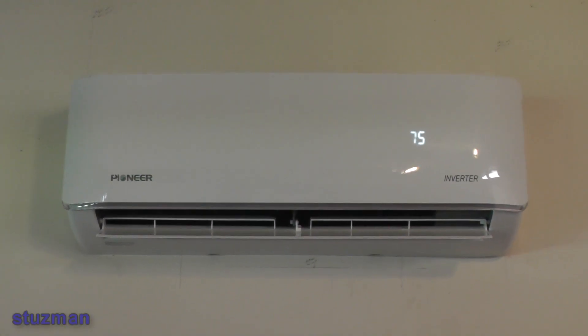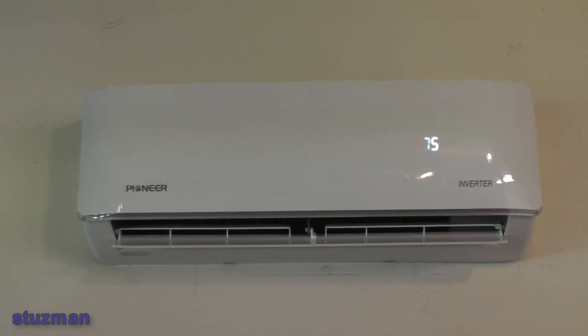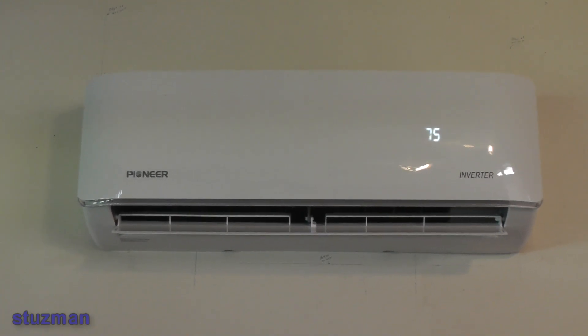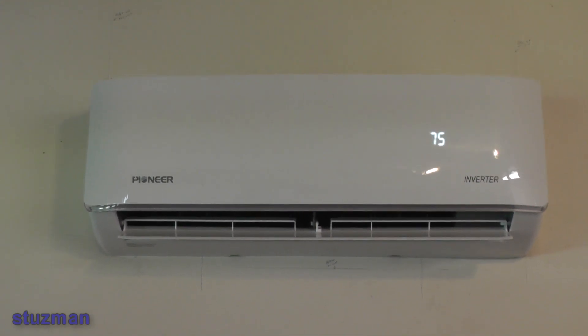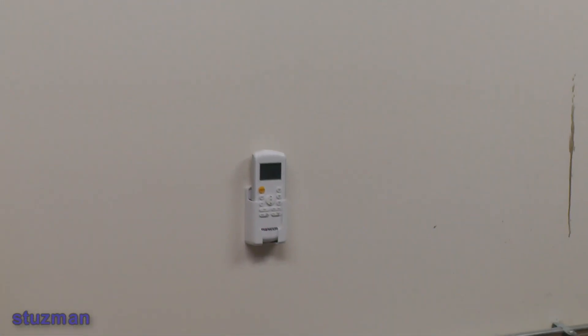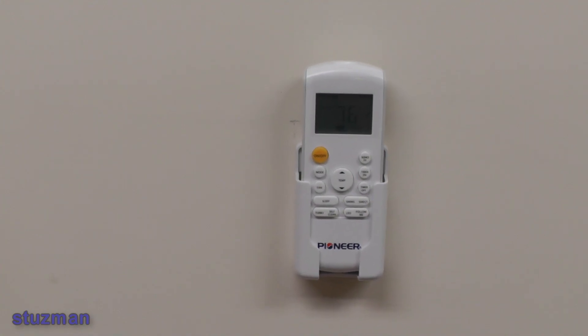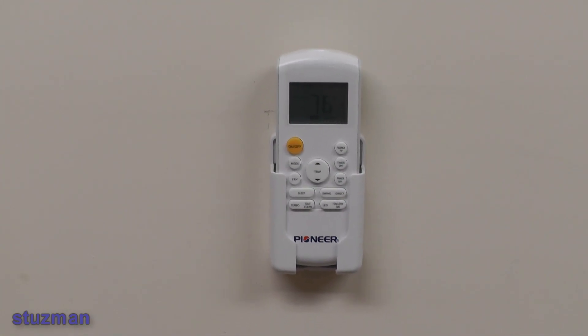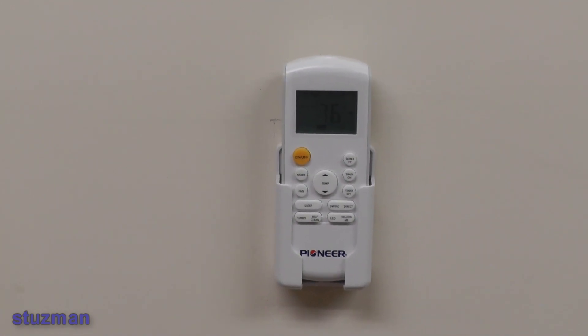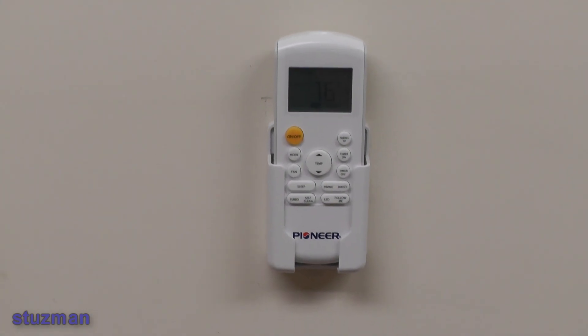The temperature outside right now is about 89 degrees. There's the indoor unit — you can see the display. The set point I have it set to is 75 degrees and it's blowing pretty good air out. The air right now is blowing out at 53 degrees — of course that's going to be based on your outside temperature, humidity, and inside temperature and humidity. The remote control is set so the sensor follows me, so wherever it's at, that's the temperature it's measuring. Right now it's 76 degrees in here — this is doing pretty good.